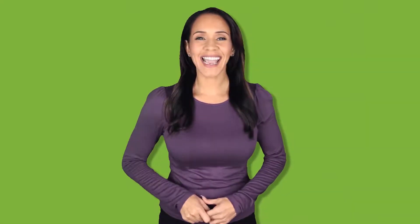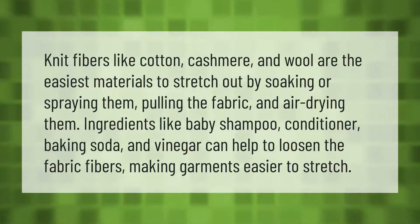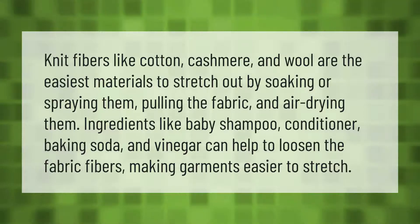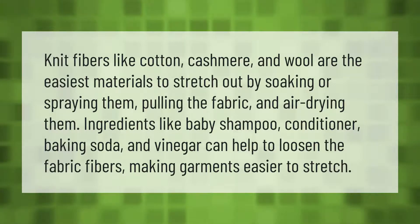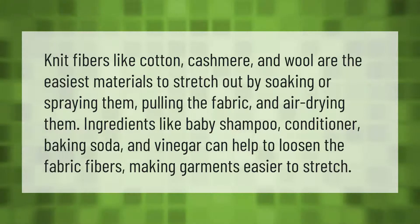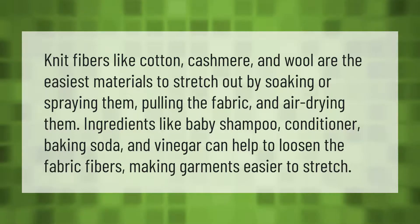Knit fibers like cotton, cashmere, and wool are the easiest materials to stretch out by soaking or spraying them, pulling the fabric, and air drying them. Ingredients like baby shampoo, conditioner, baking soda, and vinegar can help to loosen the fabric fibers, making garments easier to stretch.